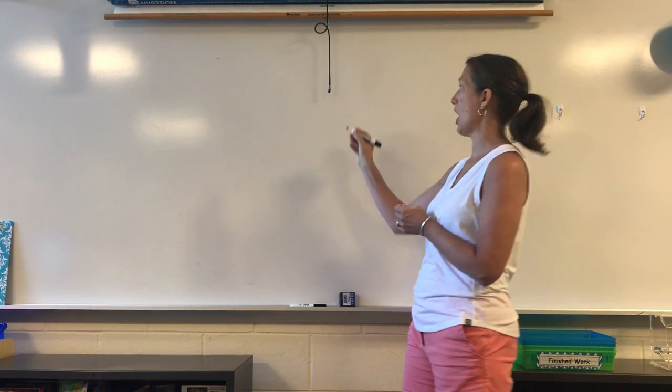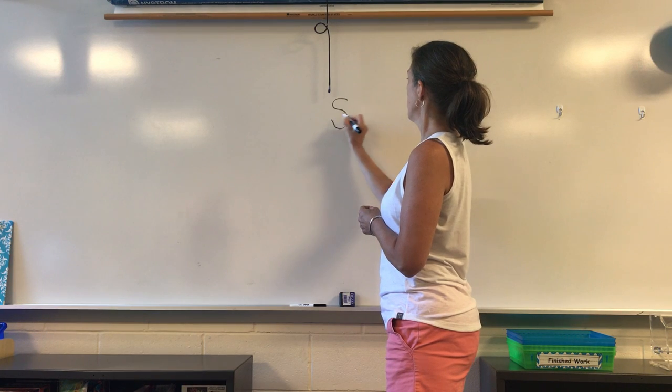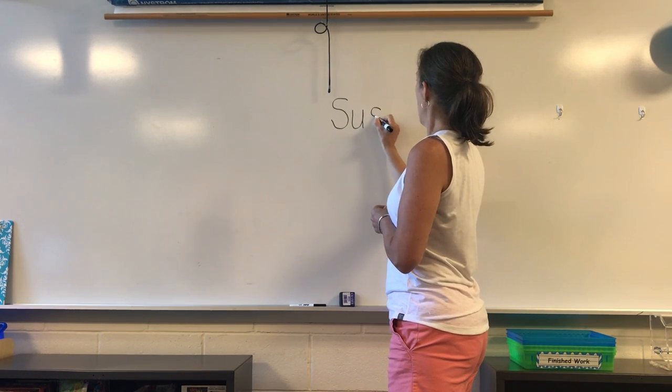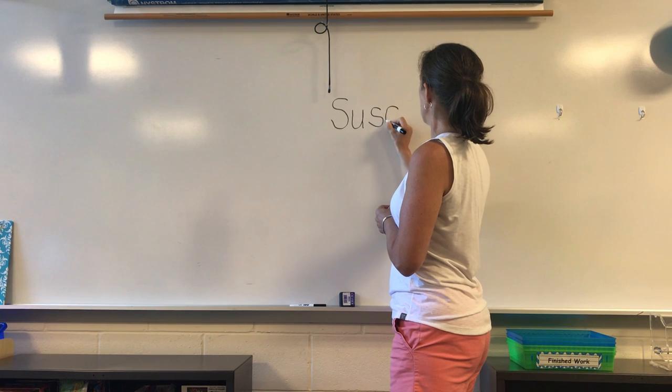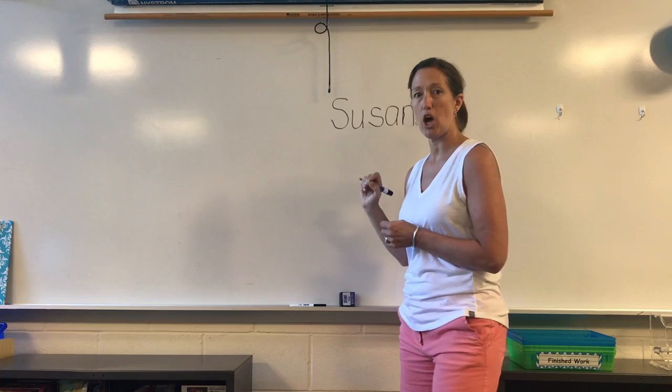We always start our letters at the top. Always start our letters at the top. When I write my letters I'll get better, better, better, as I always start my letters at the top.